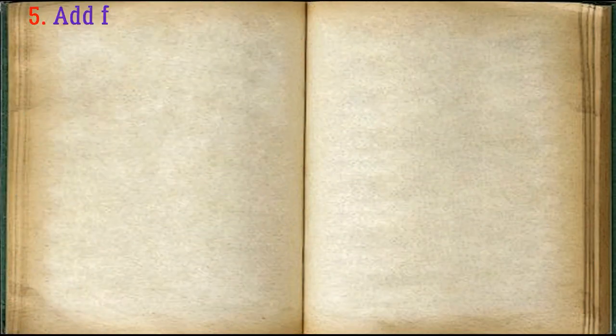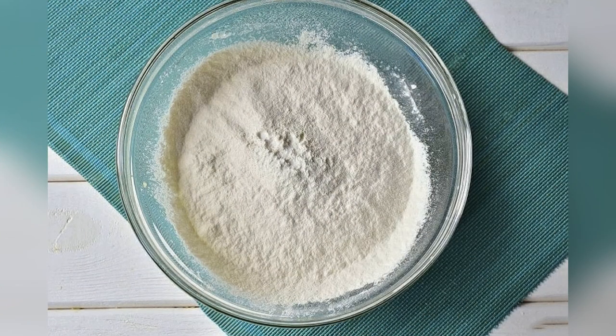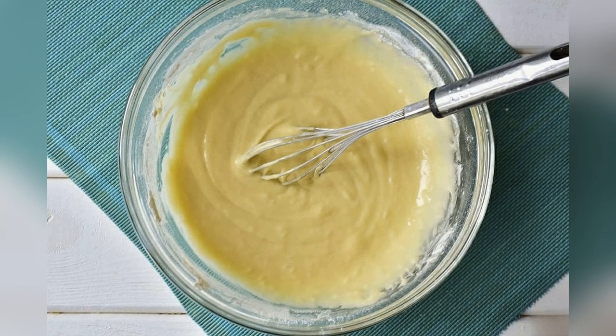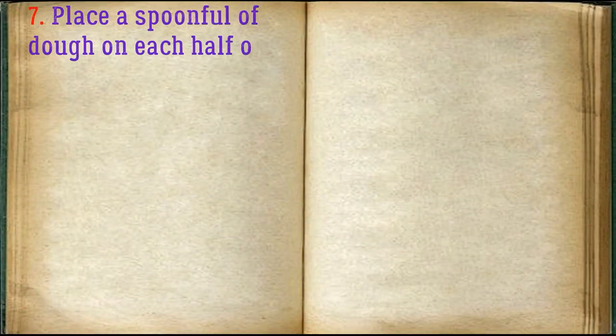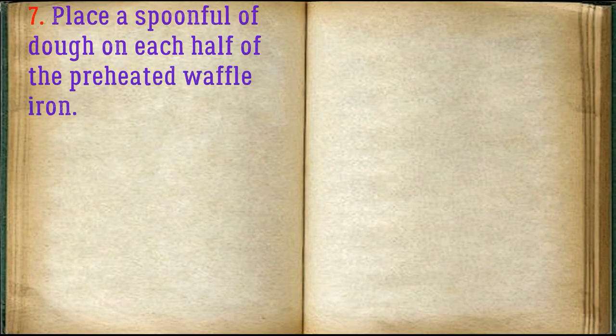Then pour in the melted butter. Add flour and stir the dough well. Place a spoonful of dough on each half of the preheated waffle iron.